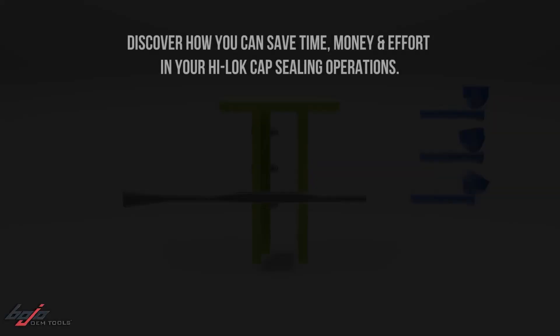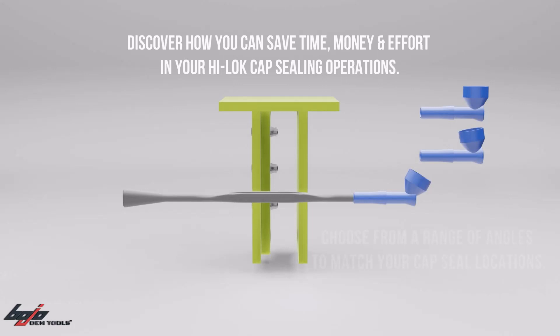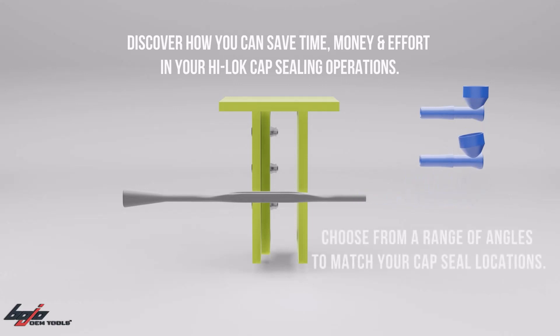Bojo Tools HiLock Capsule Daubers. Discover how you can save time, money, and effort in your HiLock cap sealing operations.